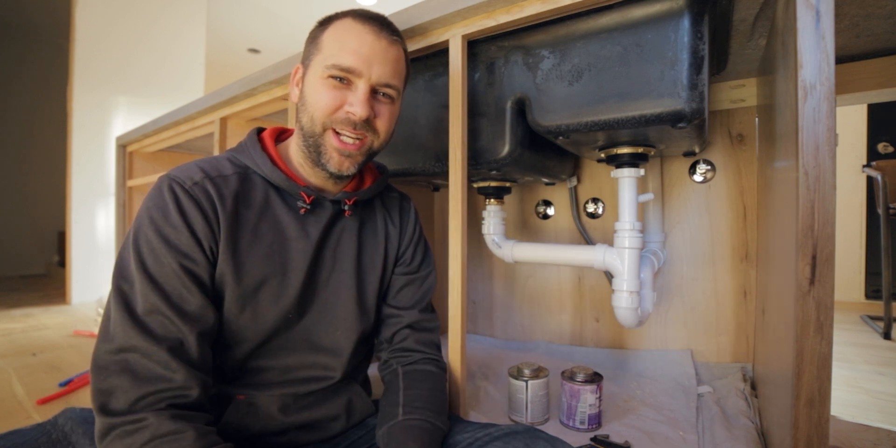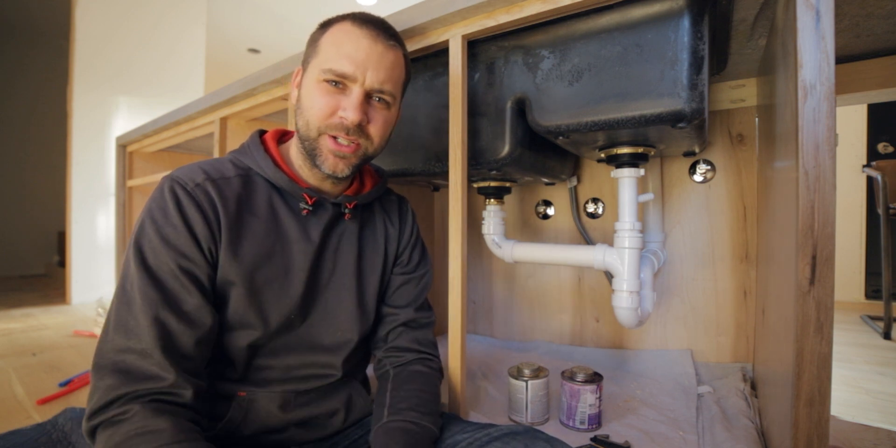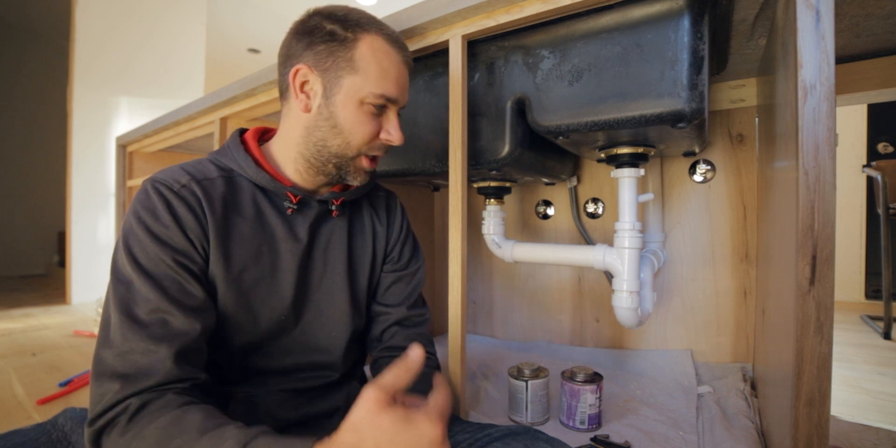Hey there, welcome back to the YouTube channel and today, welcome to the underside of my sink. Countertops got installed yesterday. If you're following us on Instagram, you saw the video of that being installed. I might do something here on the YouTube channel with that too, I'm not sure yet. But countertops are installed, which means it's now time to hook up the plumbing, get our sink working, get the faucet in. So let's just get started.